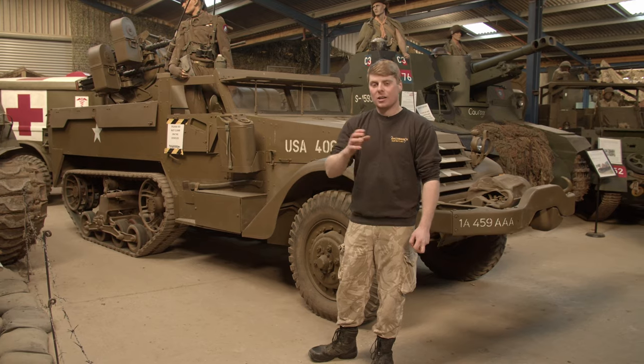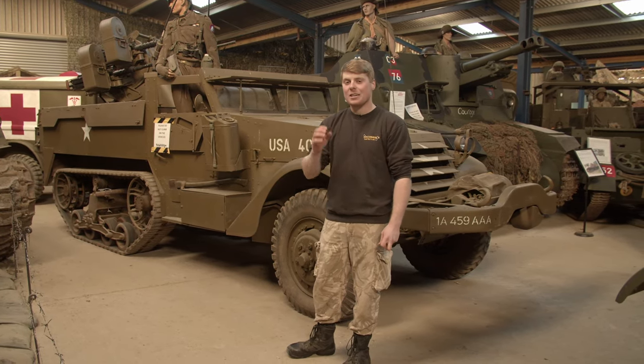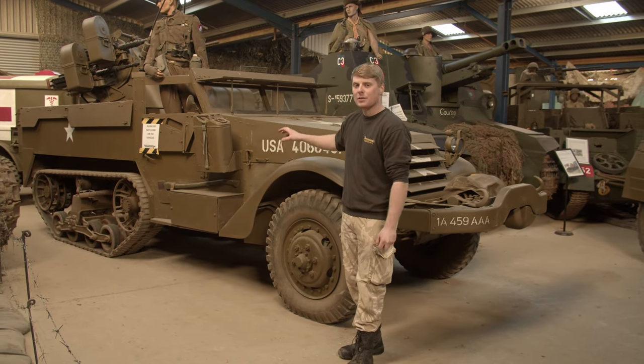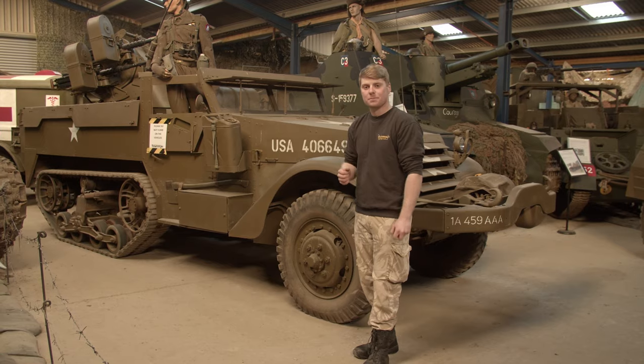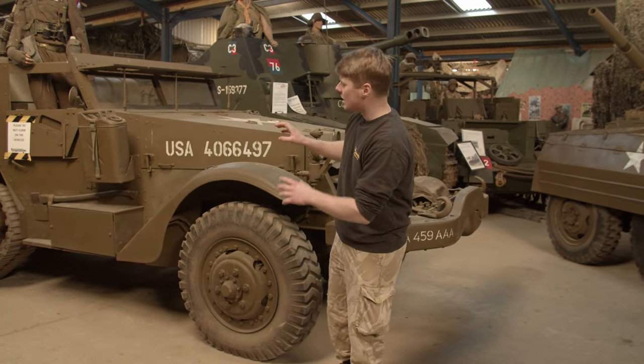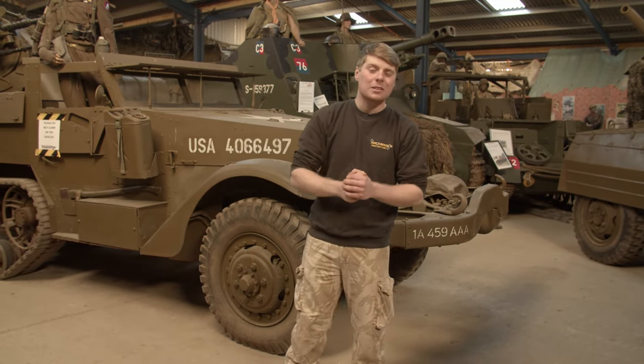The half-track family has seen use all over the world, from America to China, well into the late 20th century. I believe Honduras still had about eight or nine of these in 1994, and even Mexico today I believe still has some M3 half-tracks in use. Before I go, I'm just going to quickly show you some footage of this actually driving from when we did the restoration. If you did enjoy the video please do like and subscribe, and I hope to see you guys in the next video.